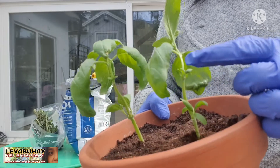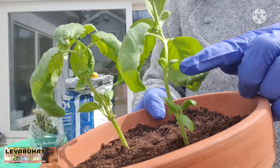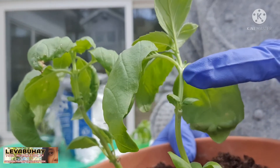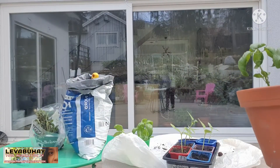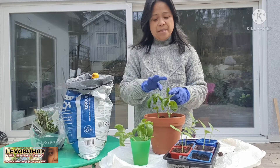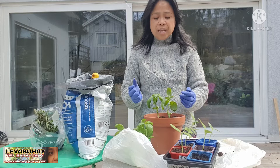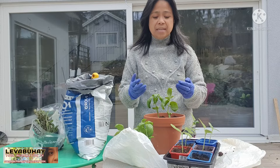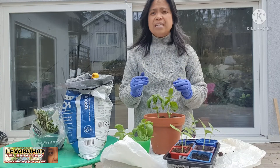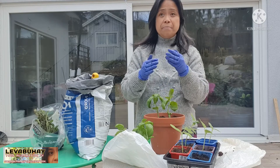You cut it just above the node, not below — because you want those small leaves at the node to grow. You consume the top portion you cut off and use it, and after a week or two those small leaves at the node will grow and create more branches. That is how you get a bushy, productive basil plant. This applies to any plant — always cut just above the node, never below or in the middle between two nodes.